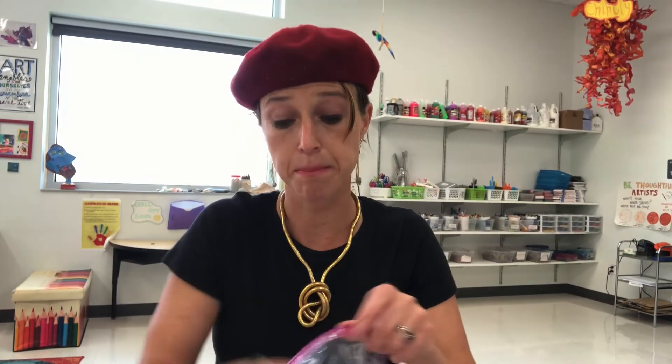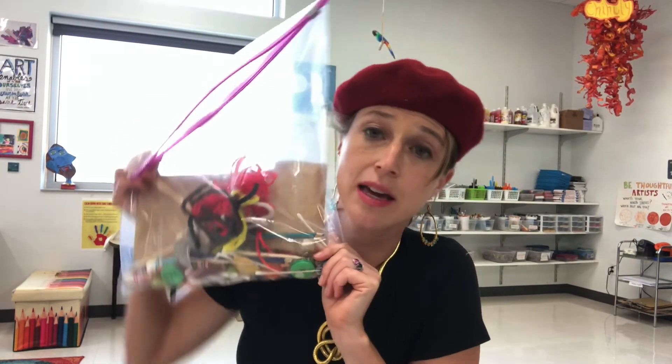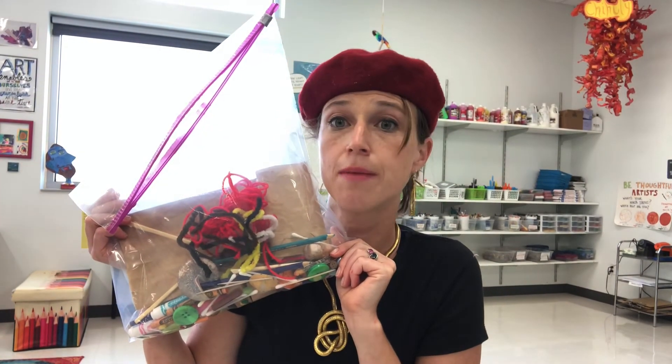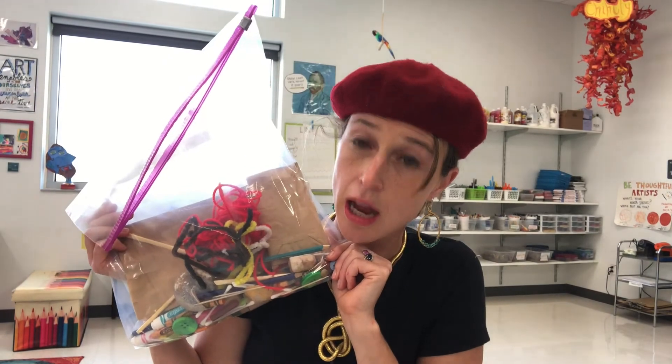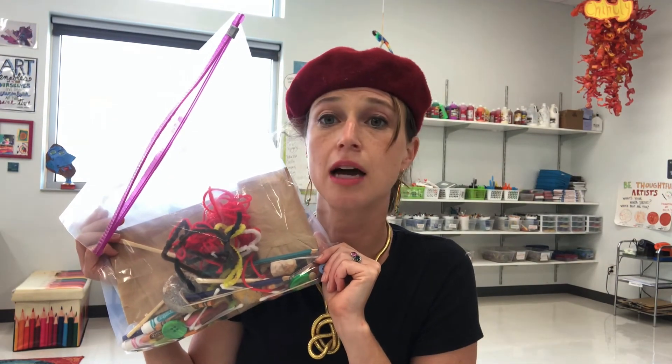All right, folks — I think I'm done here. If you have questions, feel free to ask. Your first assignment is actually going to be to put your own art kit together. I know this is not an art-making assignment, but it is an art-collecting assignment. I know you're up for the challenge — I can't wait to see what you put in your kits. To turn in this assignment, collect stuff for your kit, snap a picture, and turn it in. Good luck, beautiful people — I will see you again online very soon.